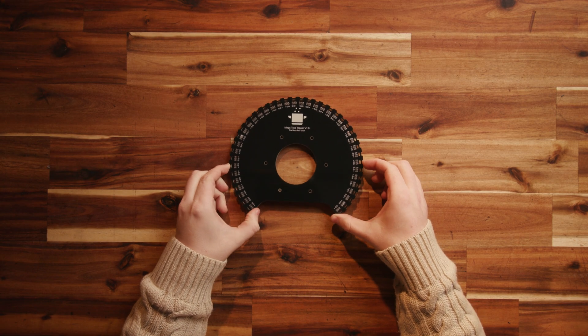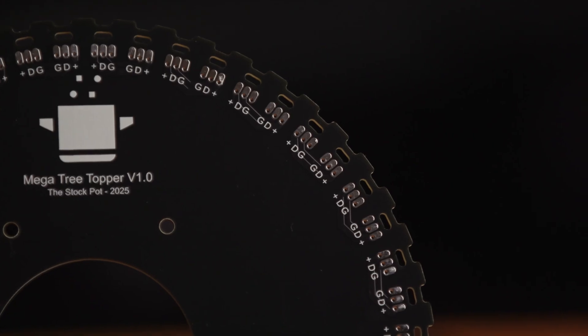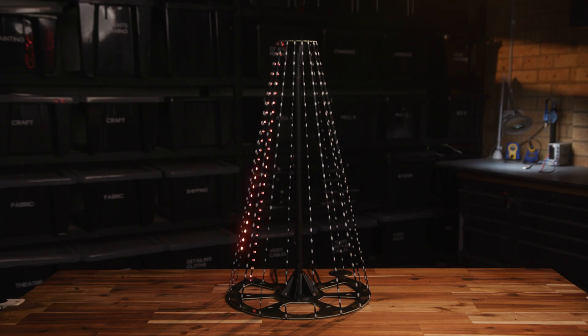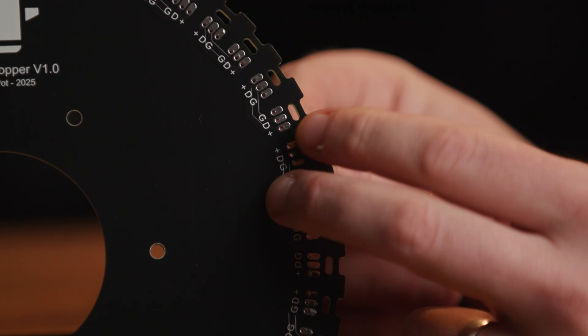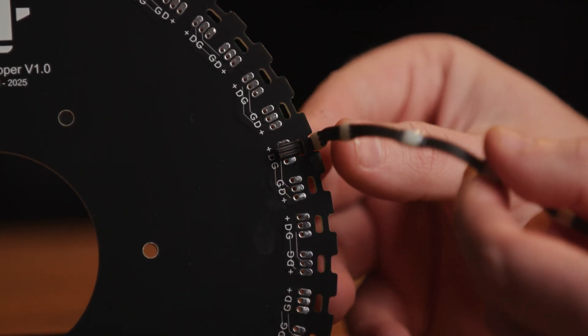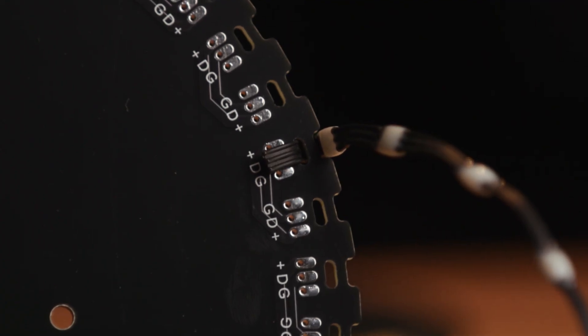Now look carefully at your topper PCB. On one side all the pads are labeled — these are where you'll solder your strings. Every second lot of solder pads is reversed, because the strings need to alternate in direction so the data can flow up and down in a zigzag pattern around your tree. The solder pad labels need to face down once the tree is assembled. You might have noticed the slots cut out next to each set of pads — this is for the LED string to pass through. The LED string wires should go over the edge of the board, through the hole, and then be soldered onto the pads. This ensures we're not placing any tension on the solder joints themselves, which would be likely to fail quite quickly.